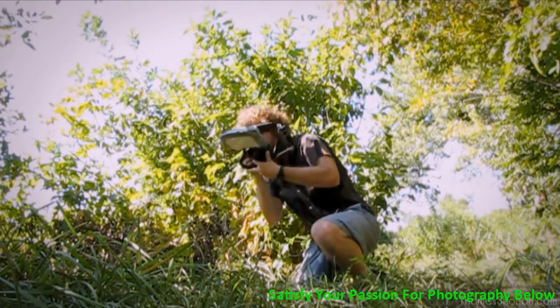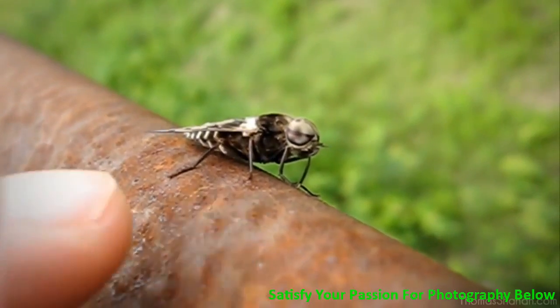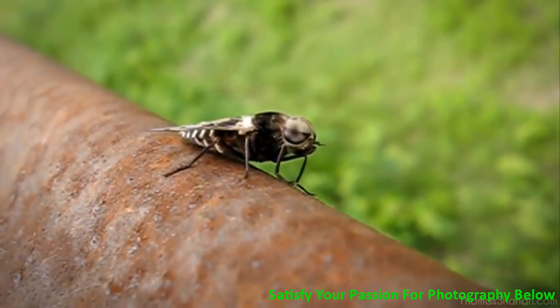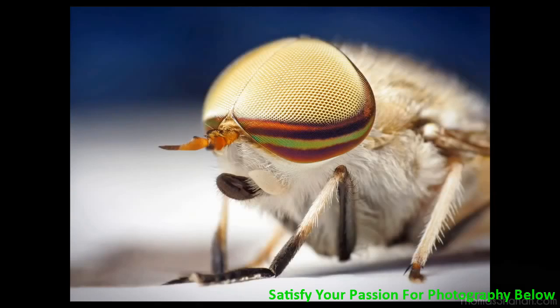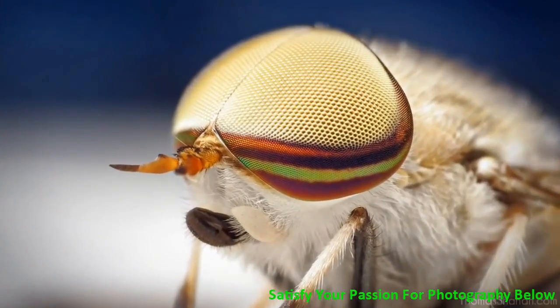Some bugs are just fairly cooperative. Horseflies sometimes don't mind you getting a little bit close to them or bugging them too much. For example, this male Tabanus lineola horsefly — the striped horsefly.